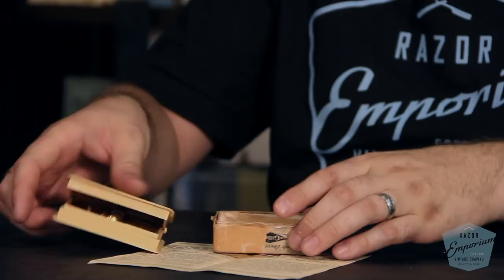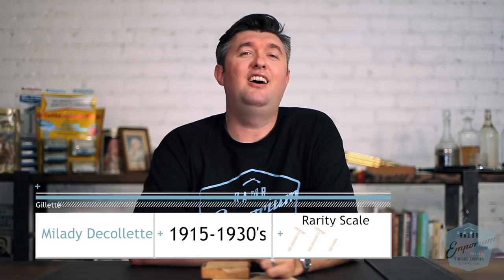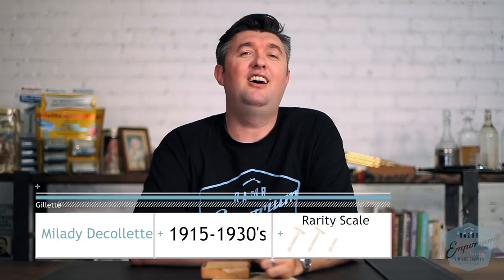That does add some historical context — this set has always been in this box for the last 103 years. And that concludes our talk on the Milady Decolette, also known sometimes as the Milady Parisian. It's ladies' shaving, and it's all part of the Razor Archive series here at Razor Emporium. Stay tuned for more episodes, click the notification bell, like, comment, subscribe, and let us know what you think about ladies' shaving.